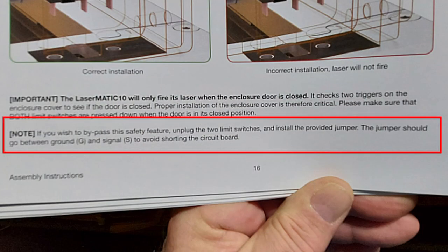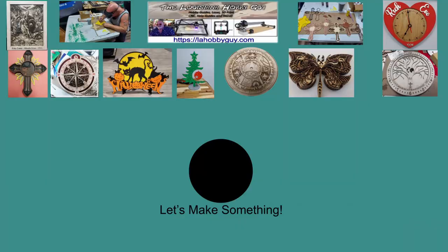It goes against my recommendation and I will be plugging my safety switches back in on my machine. But if this is something that you want to do, then have at it. I am one to read the owner's manual, so when I first got the question I already knew the answer. I even read the owner's manual on my new truck. That's what this channel is all about — reading the owner's manual. I hope you enjoyed the video today as much as I enjoyed making it for you. Thank you for watching and I'll see you in the next one.